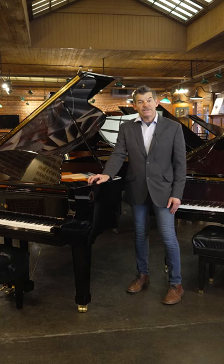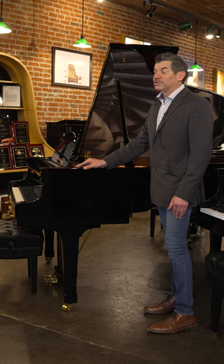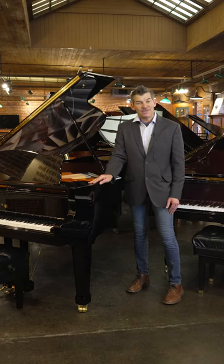If you're interested in coming to play these Schimmel pianos, go ahead and give me a call at 541-255-8717. If you're interested in coming in from out of town to stay at our guest house next door to make a selection, please let me know as well. Thank you so much.